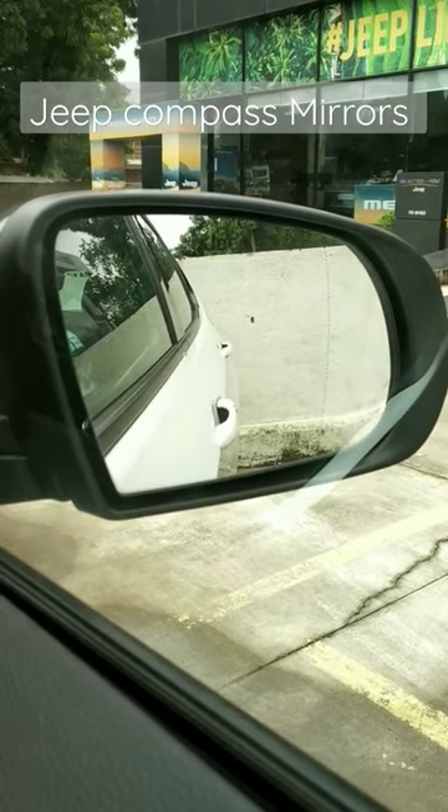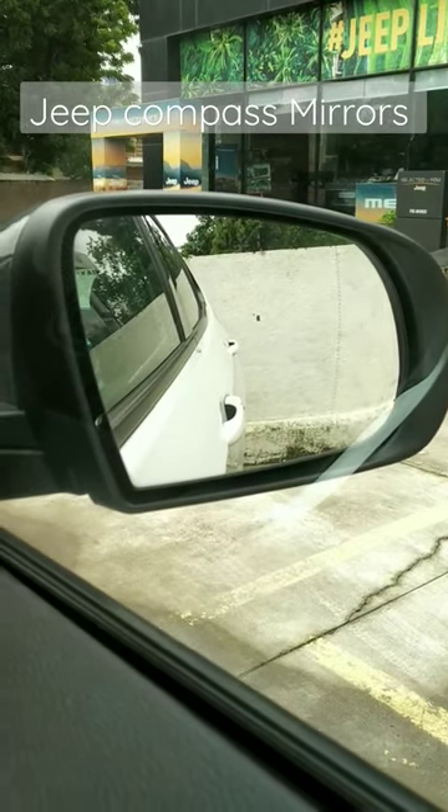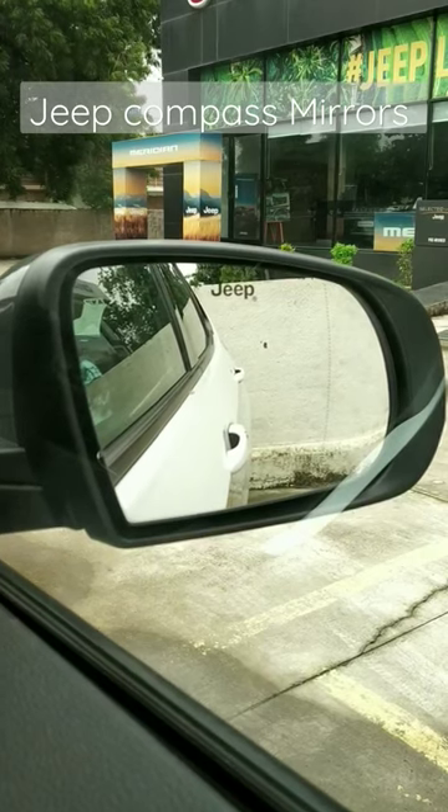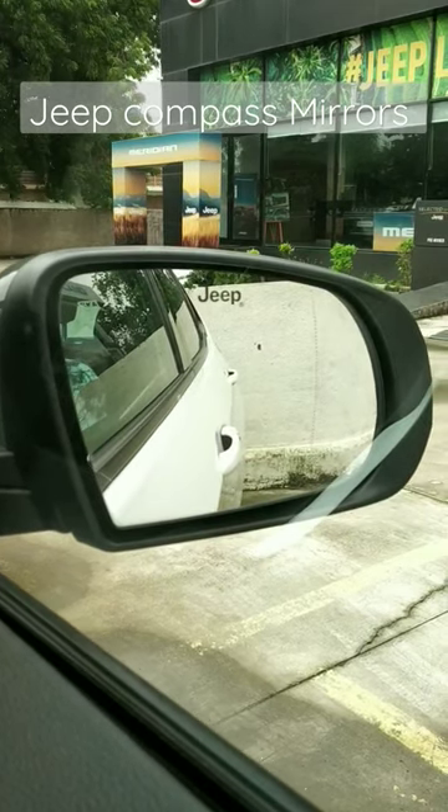There is blind spot monitoring on the mirror as well. You can fold it electrically, and you can see the electric adjustment feature on the mirrors.